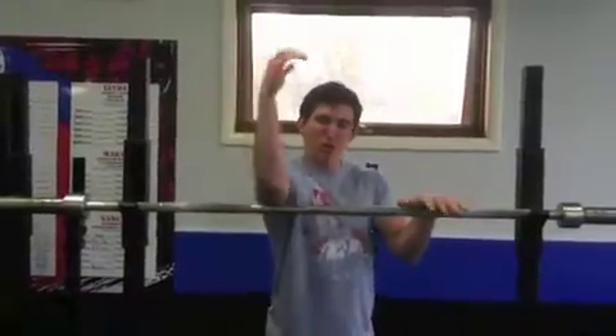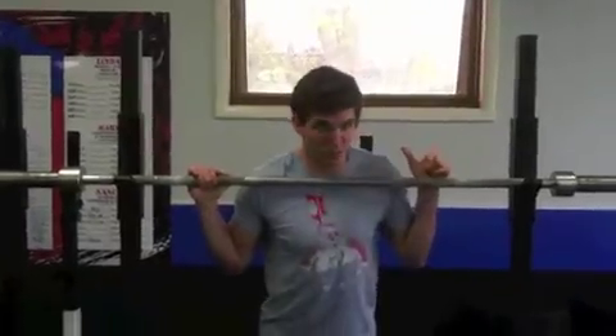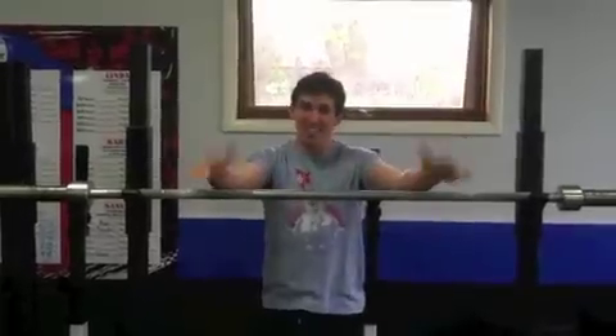You can just roll your arm out, work on any spot that feels sore and achy. Spend a good two, three minutes on each one of those elbows after your workout. It's going to be a good one. Love it, guys. See you tomorrow.